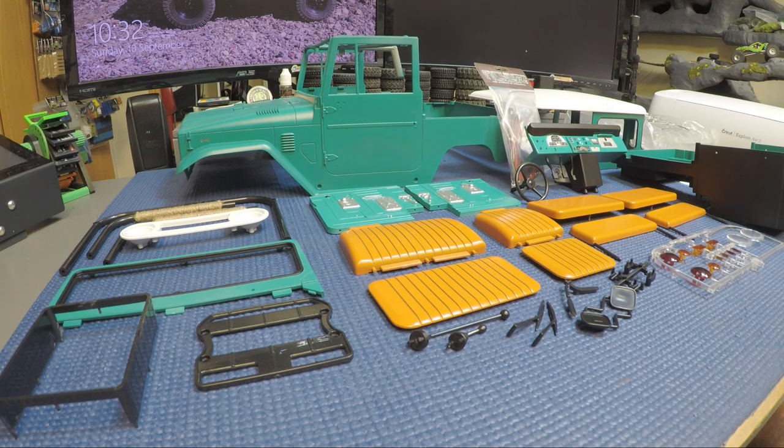Hi y'all, welcome back to the channel. Today we're back at the bench and I figured I'd do a quick video on my current RC four-wheel drive build, which is the FJ Cruiser - the Galande 2. I figured I'd go over the body pieces of what is involved when you get this kit, what you have to get ready to paint, and as you can see in front of you I've got it all painted.